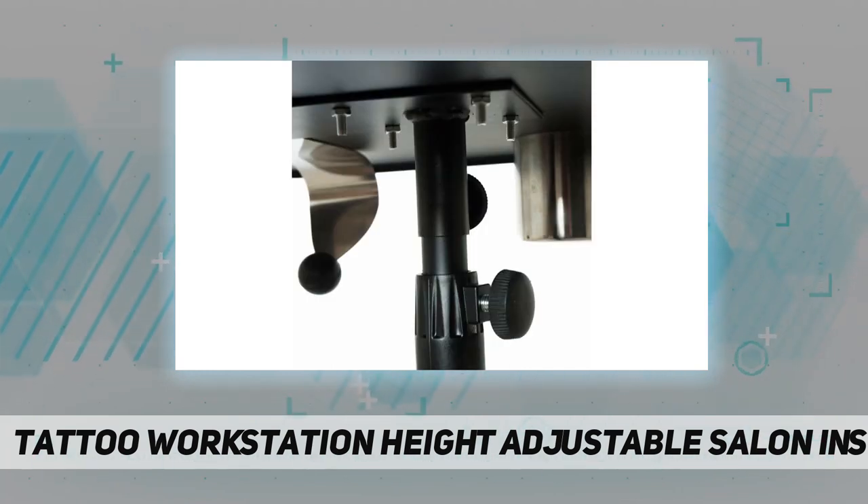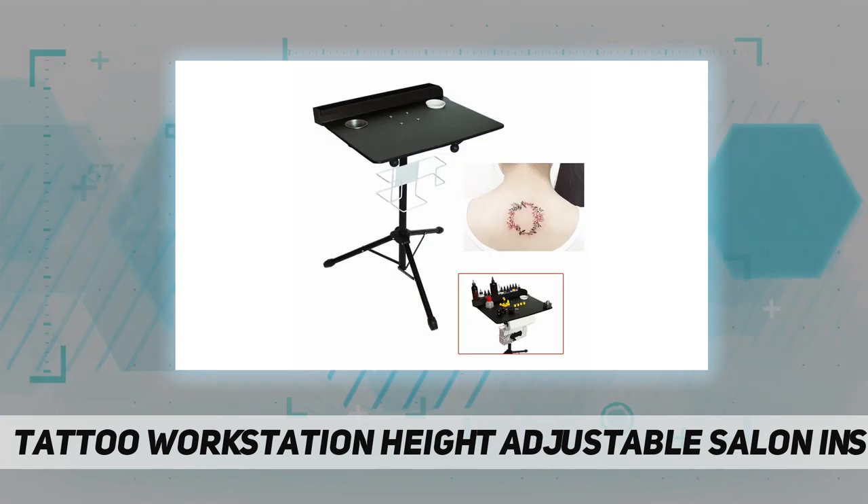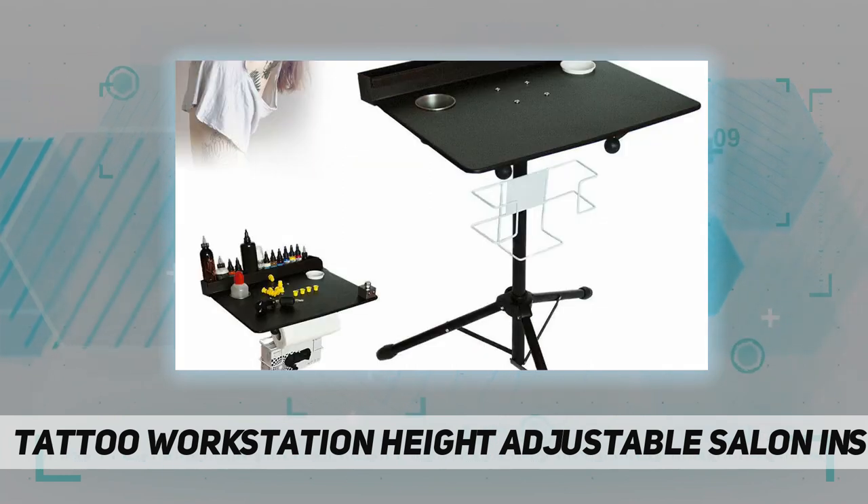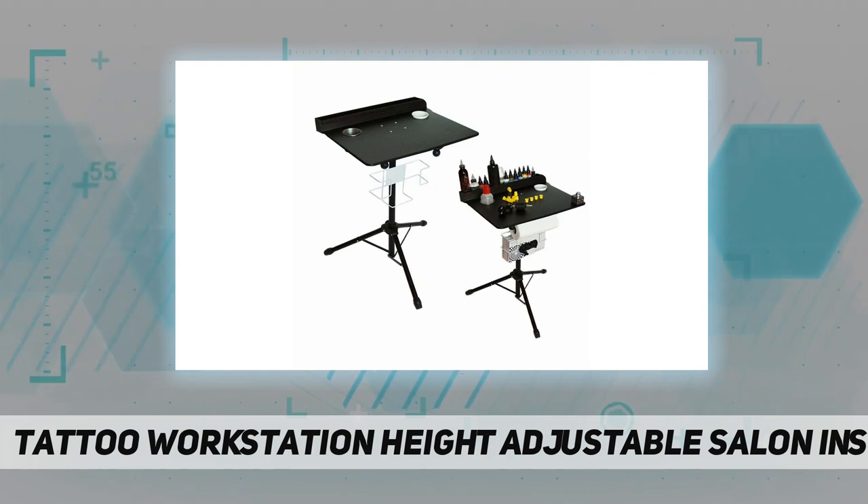The tray also includes a paper towel holder and a caddy for plastic glove storage. The portable and convenient disassembled design makes traveling simple and convenient. It's lightweight and portable — light enough to position anywhere you need it.